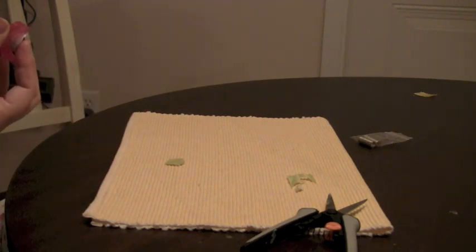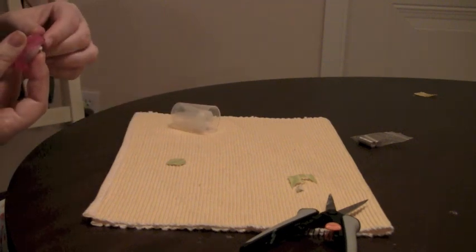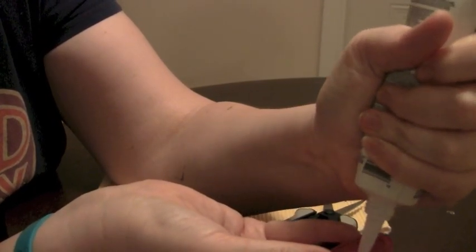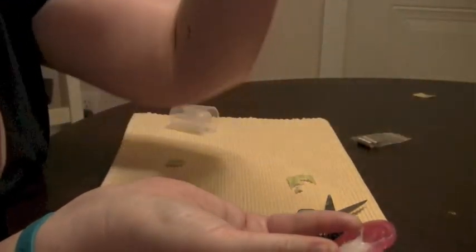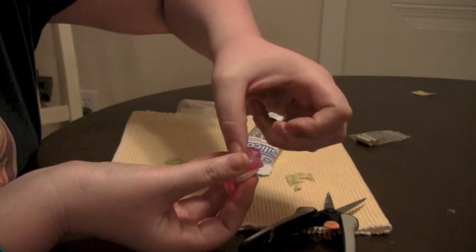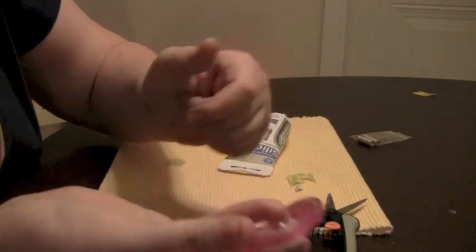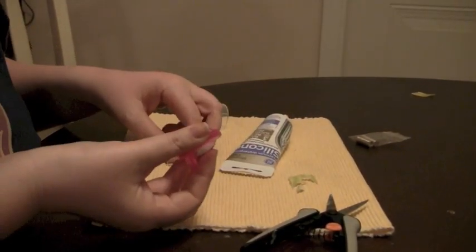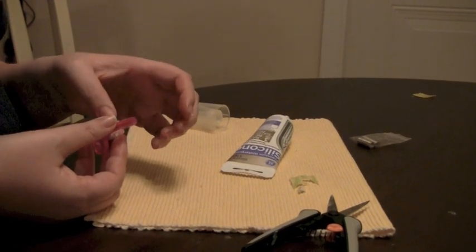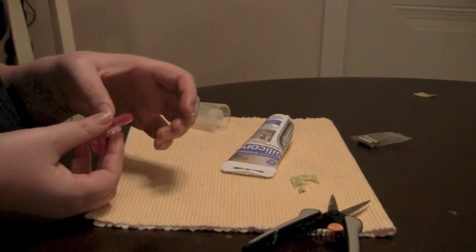So I am going to open my silicone sealant here. Make sure that this is straight. Now this is all going to happen pretty fast, guys, so just bear with me. What I'm going to do is squeeze — kind of like how you're icing a cupcake — put a dollop of silicone in there. Then I'm going to take my magnet and put it in the middle of the silicone and kind of push down. Then I'm going to take my piece of fabric and just put it over the spot and kind of press down very gently.